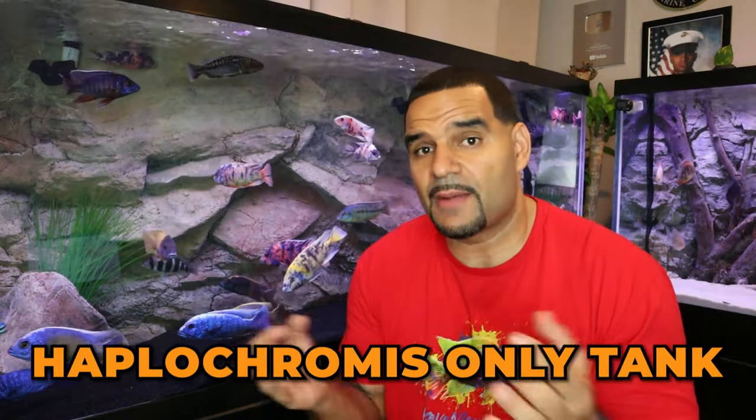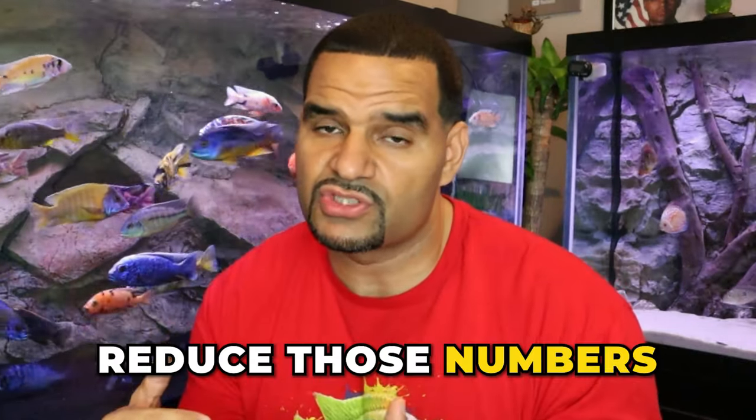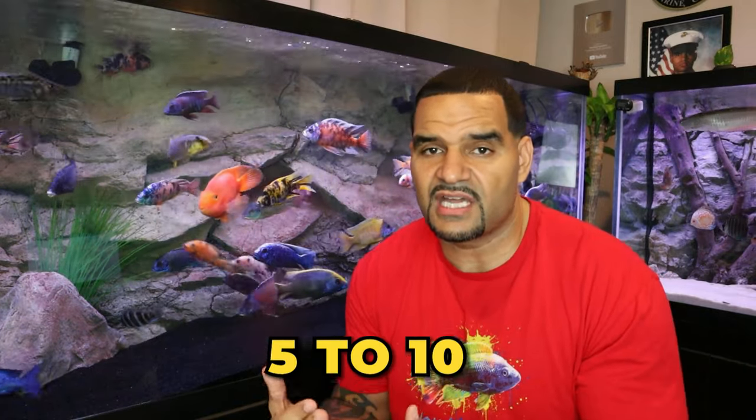On the flip side, these numbers should be reduced if you wanted to keep a haplochromis-only tank. Haps are among the biggest African Cichlids — like the Malawi trout, the venustus, the Malawi hawk — and these haps can grow to over a foot long. If you wanted to keep only these big African Cichlids in your tank, you're going to have to reduce those numbers by anywhere from five to ten of each set, give or take.